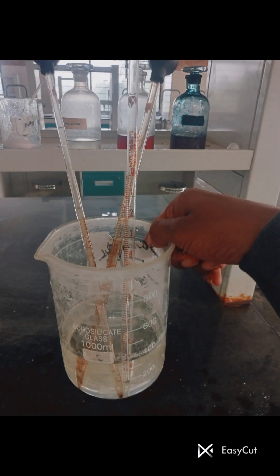Hello everyone. Today I will show you how to perform the Hair Sulfur Test. This test is used for the detection of bile salts in urine — specifically salts of taurocholic acid and glycocholic acid.